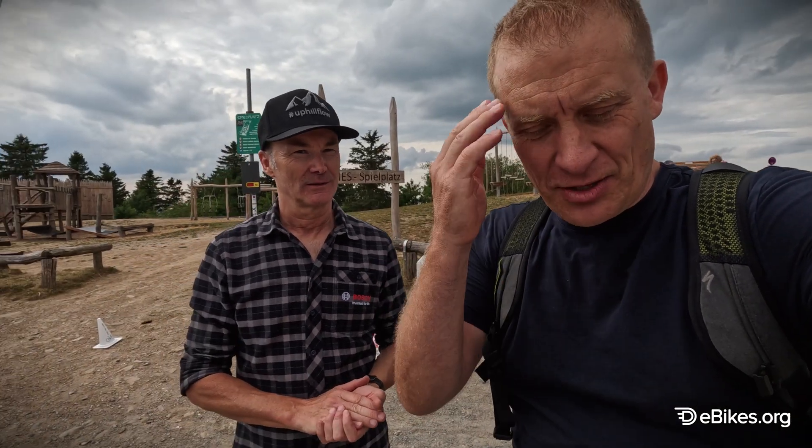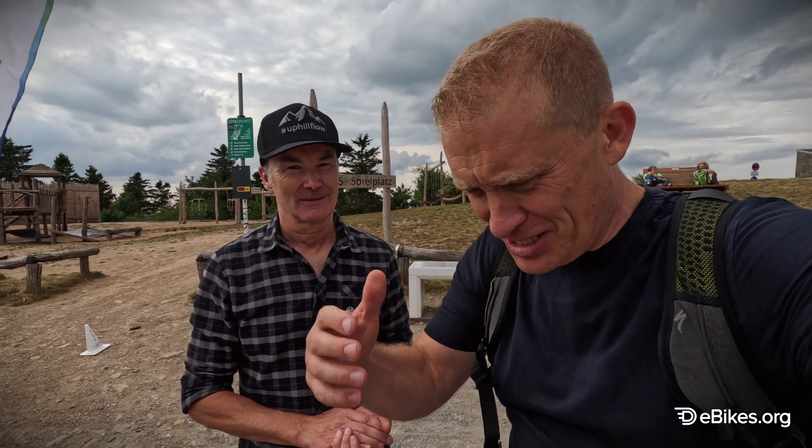Thank you very much for having us here. Klaus listens to ideas about the future of bikes, which is important. Thanks for joining us, bye.